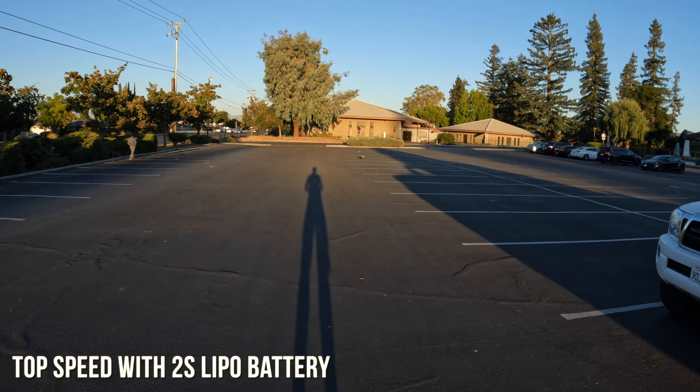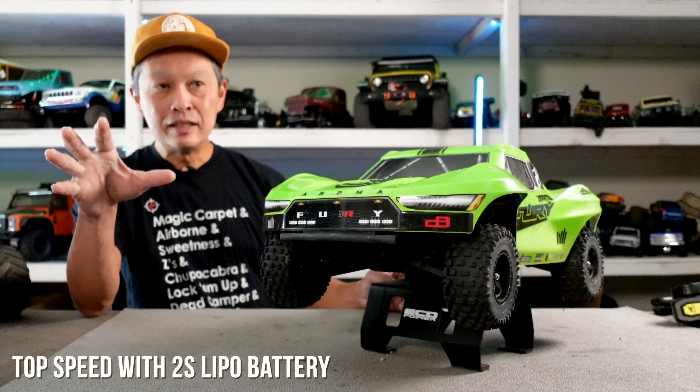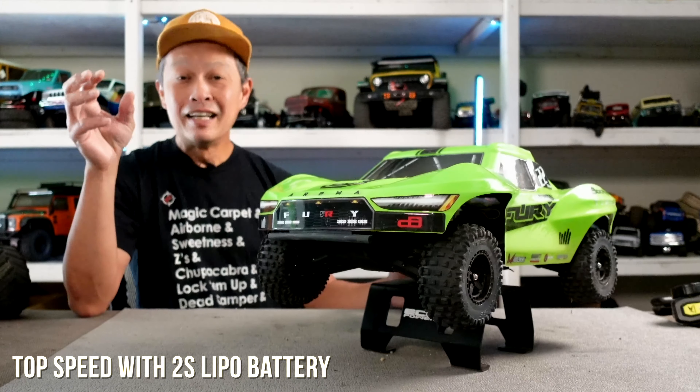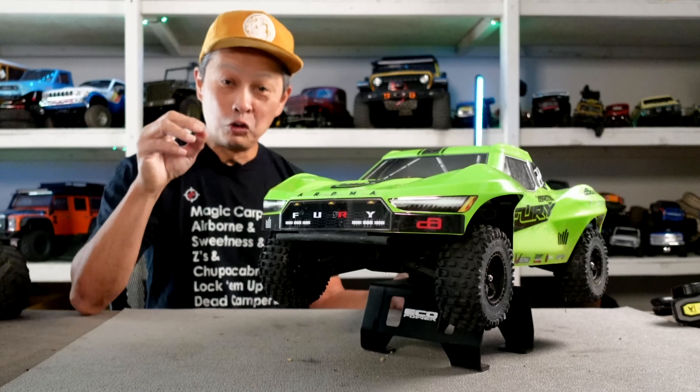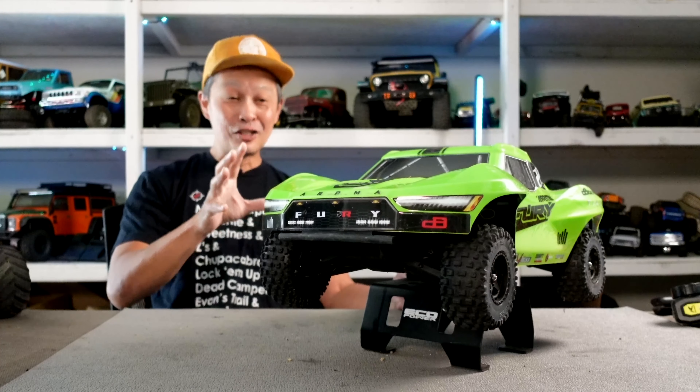When you do their package, which comes with a big nickel metal hydride battery, the top speed is about the same. So now let's upgrade it to 3S — I think that's the true potential of this vehicle.